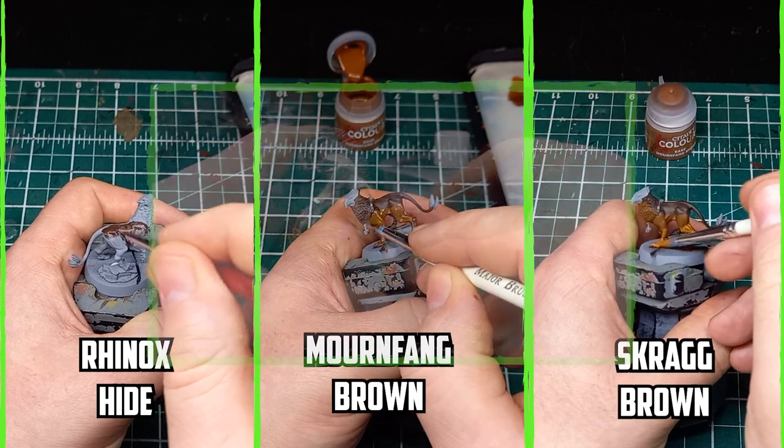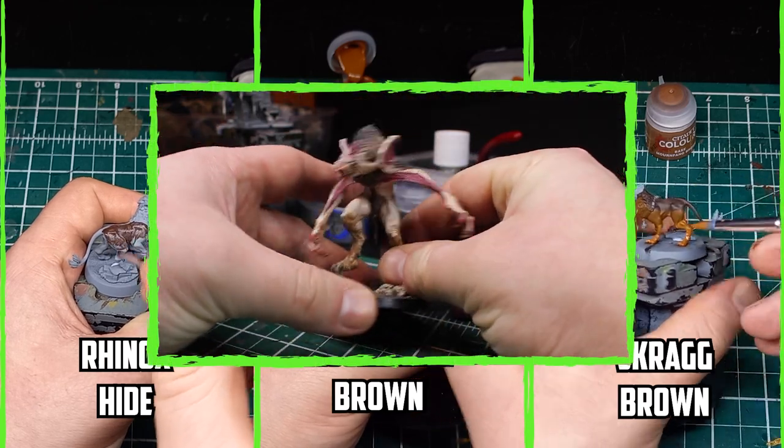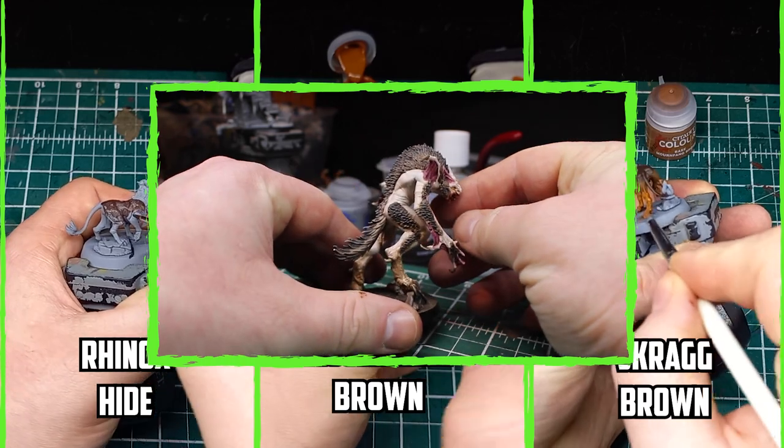Usually a model with fur has actual fur molded onto it, but getting a smooth surface to look like fur? That's a challenge.